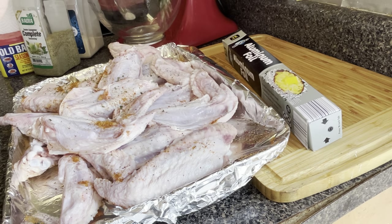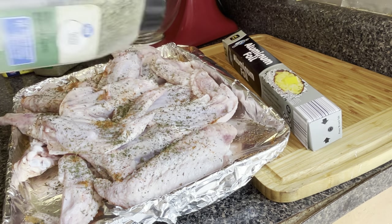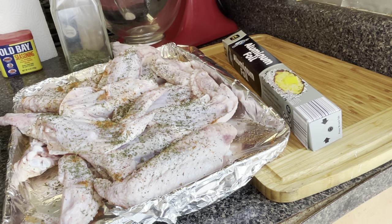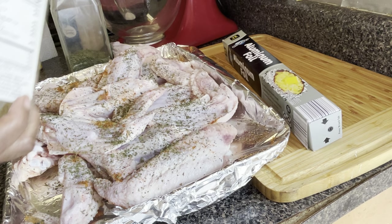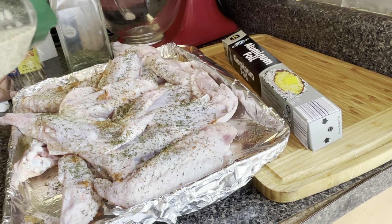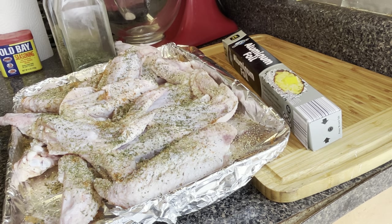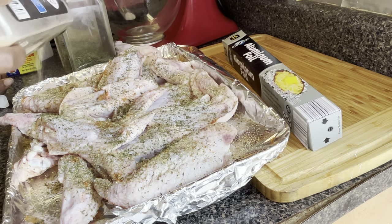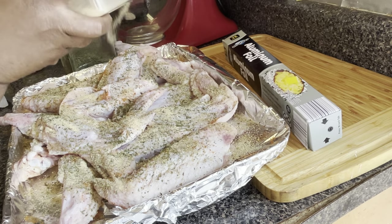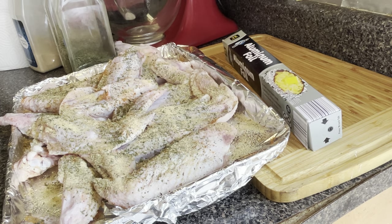I'm adding some parsley flakes because I like the parsley flakes. Old Bay goes a long way and it's in the air, I can smell it. Now I'm adding a complete seasoning. I've put Old Bay on both sides as much as I can, and now I'm adding some garlic powder. I'm just going to rub all the seasonings in the front and back. Make sure you got enough Old Bay on that, but I got enough in there to help out this recipe.